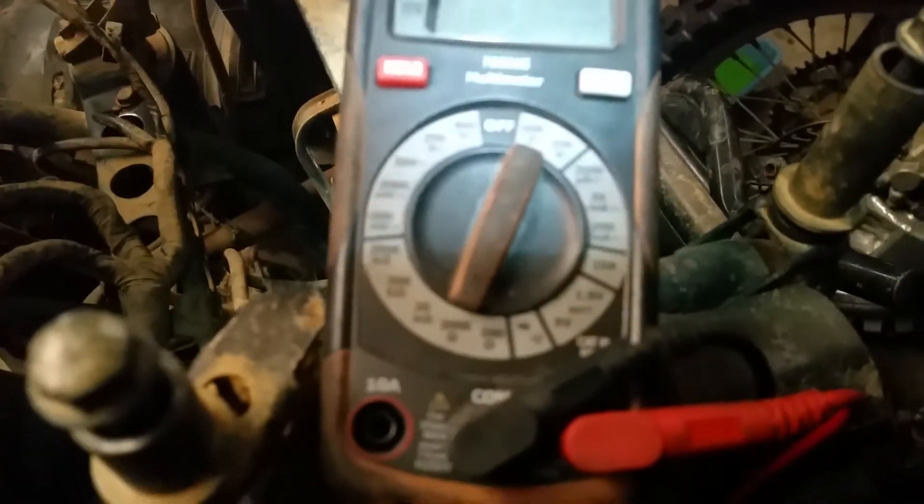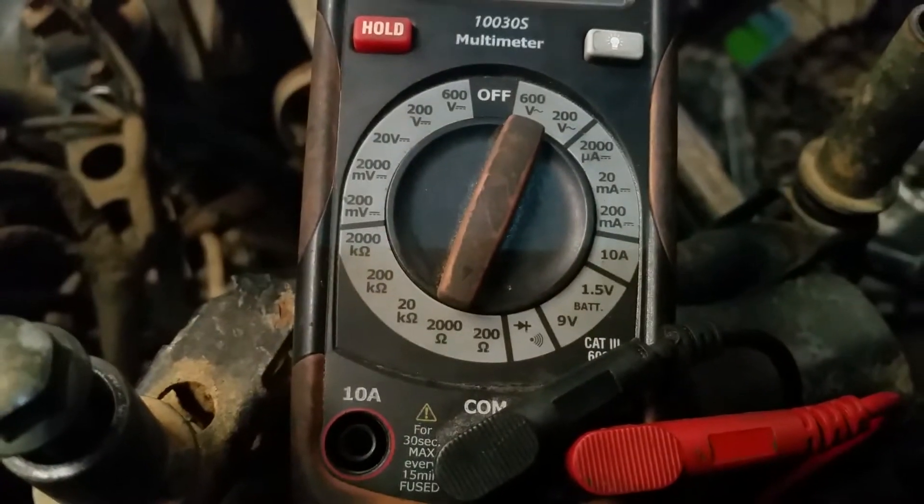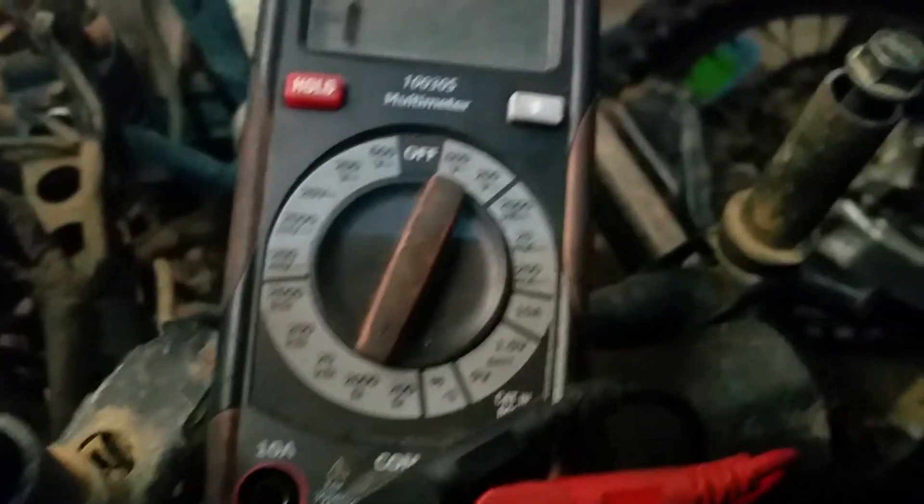You want it between 423 and 517 ohms. All you do is take your red and your black probes and touch them to these two wires on the inside, and it'll give you a reading.